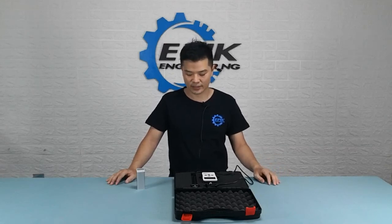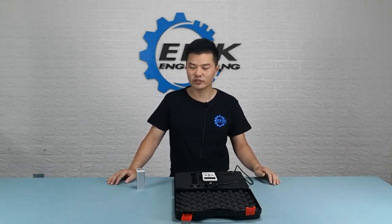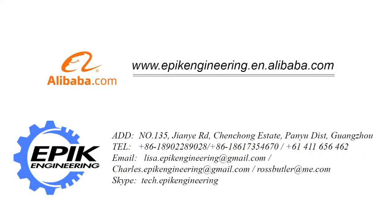That's all for this video. I hope you guys now have a general idea of what a UVC light meter is. If you're interested, you can go to our Alibaba online store or contact us by sending us an email directly. Thanks for watching.